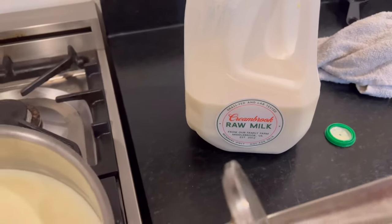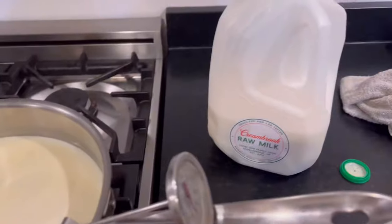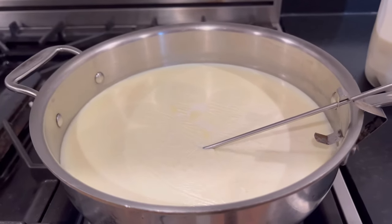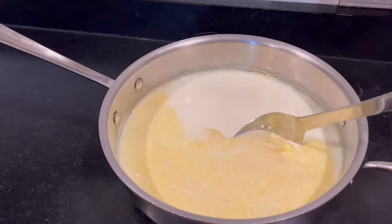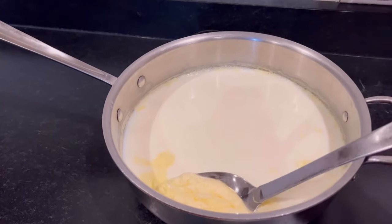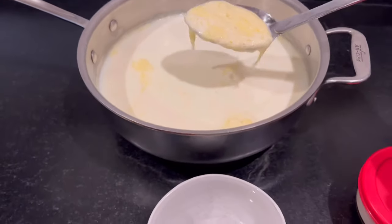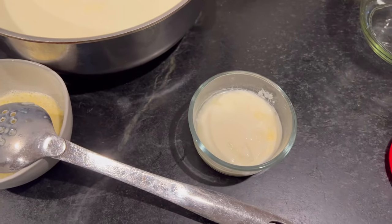A couple days ago I had made some fresh homemade yogurt with our raw milk we pick up once a week. I love to get it going at night because I just leave it fermenting overnight. I heat the milk to 180, let it come back down to 110, and then skim off the cream on top. I save it — I find a way to use it, usually just have it with some yogurt myself. It tastes really good and I hate to waste all that good cream.